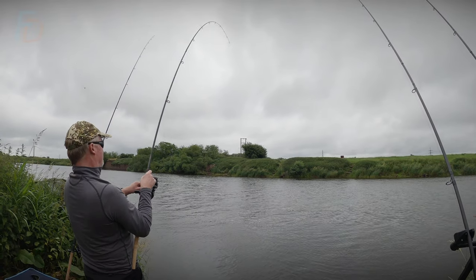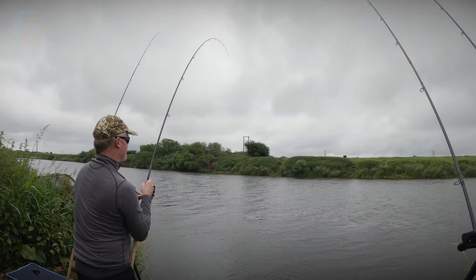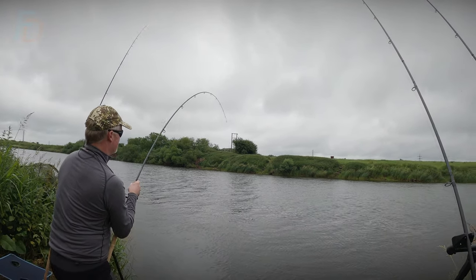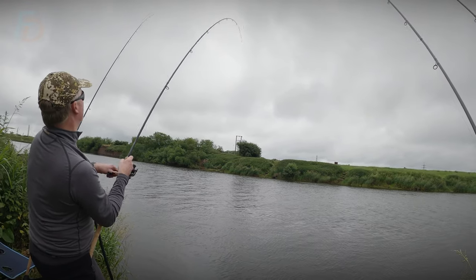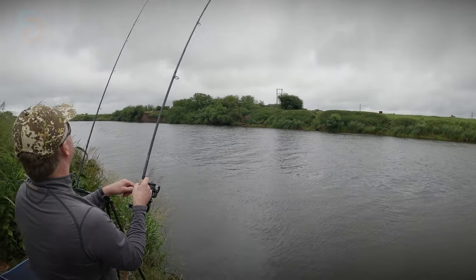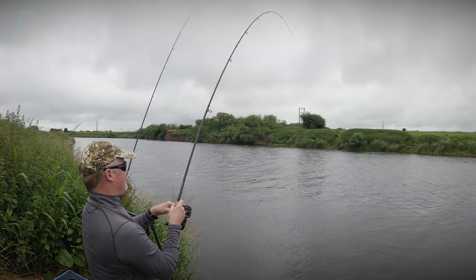I think that plan has come together. Let's not count our barbel before they're netted. I'm going to have to get in a position - that's a nice one mate. I'm going to have to wiggle about a bit here, so I'm going to try and keep you in frame. But I'm going to have to do netting duties as well.